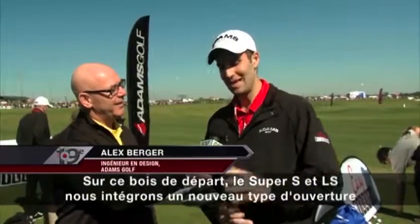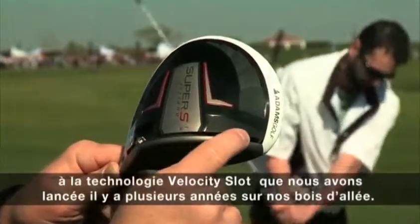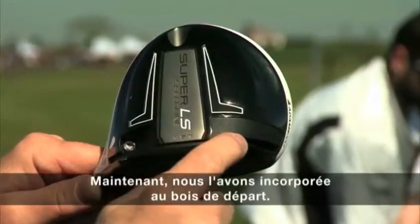On this particular driver, the Super S and the Super LS, we're incorporating a new slot-like element. Velocity slot technology is something we pioneered many years ago in our fairway woods and hybrids especially, and now we're incorporating it into a driver.